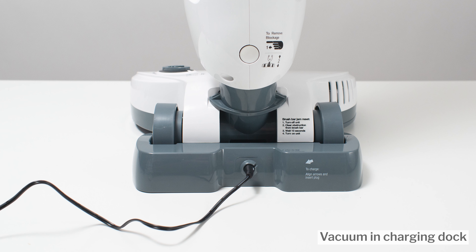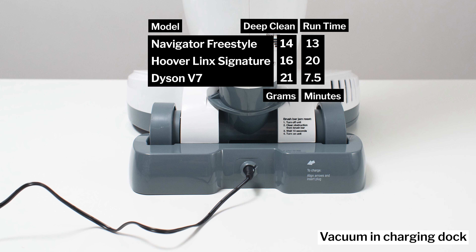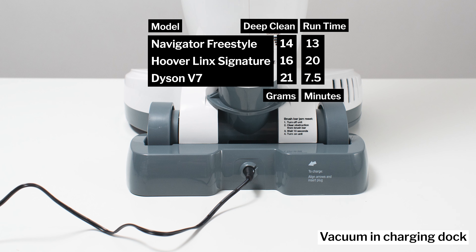Next we have battery life and performance. The Shark was tested to run for 13 minutes on its carpet setting. Recall that on that setting, it picked up only 14 grams of debris in our deep clean performance test.